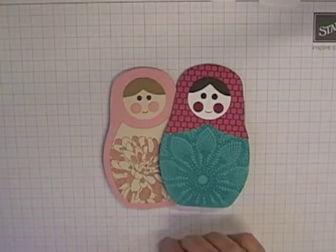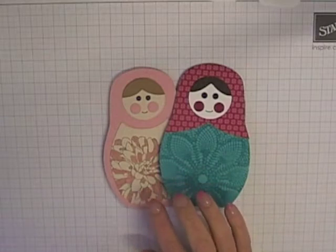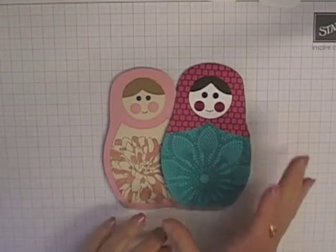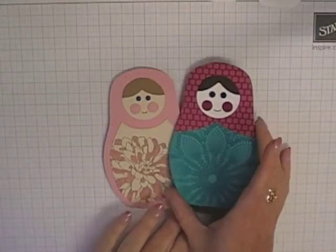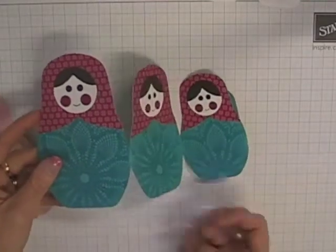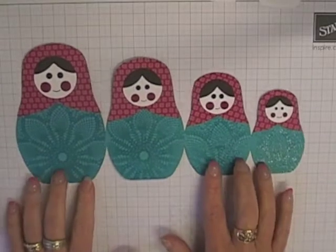Hi everyone. Today's video tutorial shows you how to put together my new babushka doll card. I have a template available on my blog, but first let me show you how the cards work. Basically they look like a little babushka doll at the front, but the card actually opens up to reveal a set of four little babushka dolls.